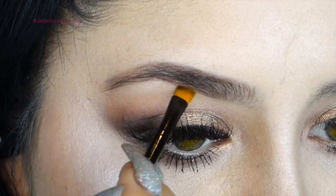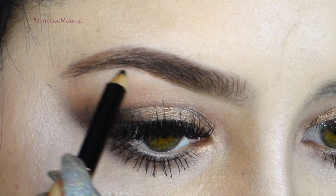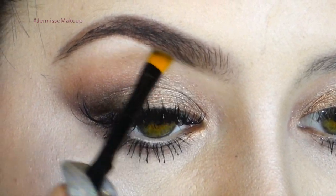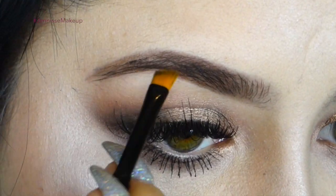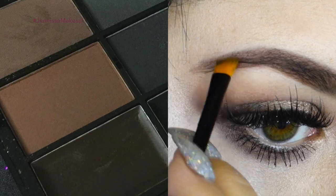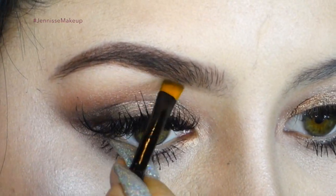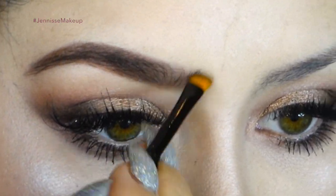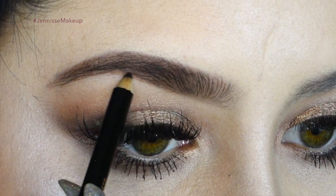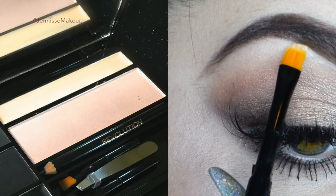Now I'm going in with the brow pencil and filling out any areas that need a little more coverage. It's very creamy and highly pigmented, so I go back with a brush and blend it out. Now I'm using the brow powder to give it a nice natural effect, and I feather it out in the inner part of the brow for a natural look.